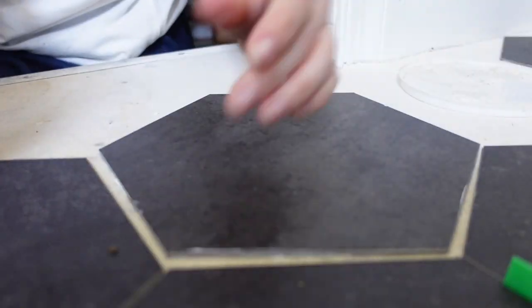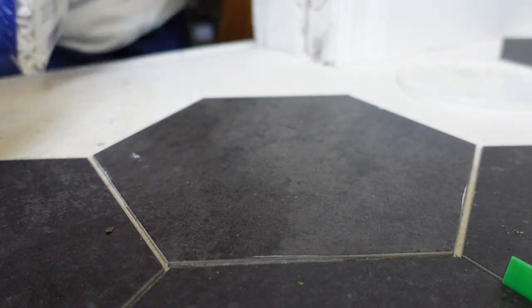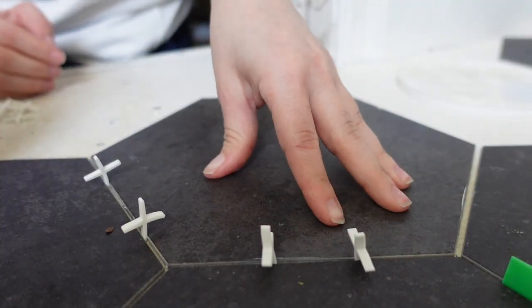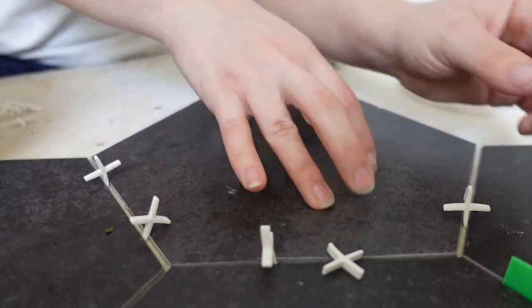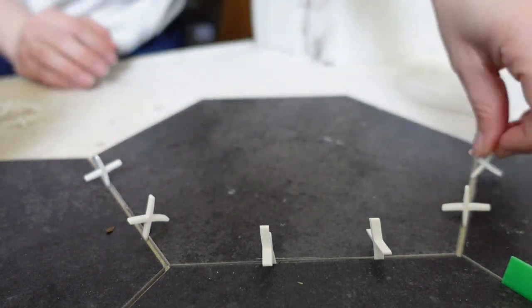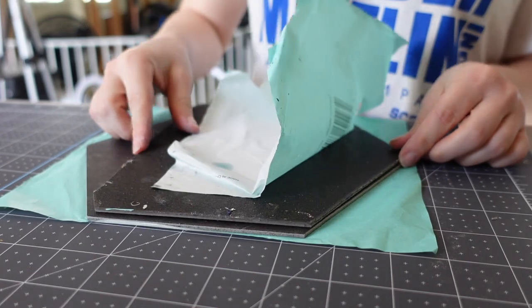I'm using those because, as you can see, these little rubber spacers weren't it. I wanted to show this because I highly recommend going with the plastic spacers that aren't flexible like these little rubber ones — those didn't work too good for me.